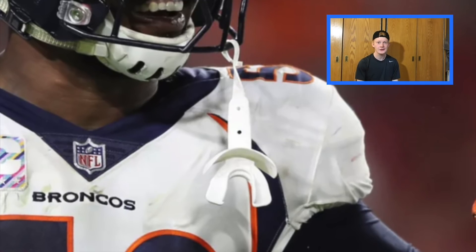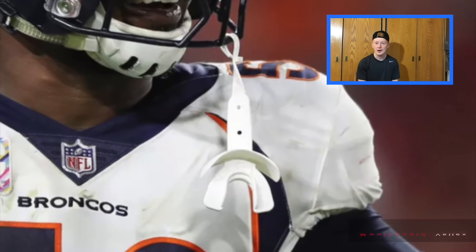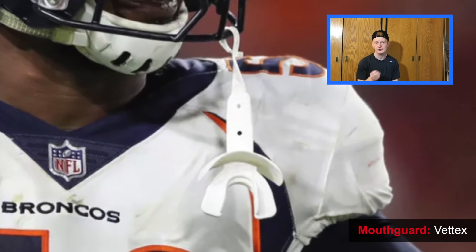Last but certainly not least on his helmet setup is the white VEDEX mouth guard. This mouth guard is a lip guard — it'll protect both your teeth and your lips, and Von Miller loves it.